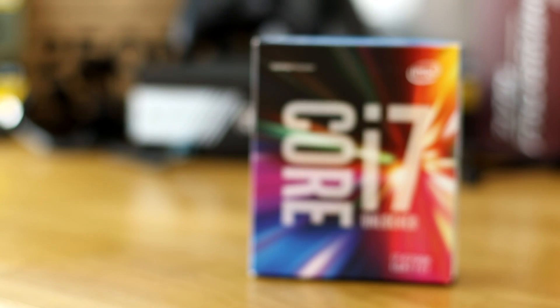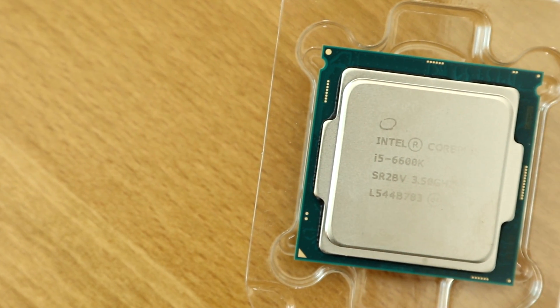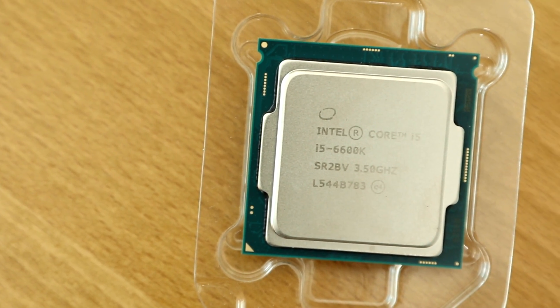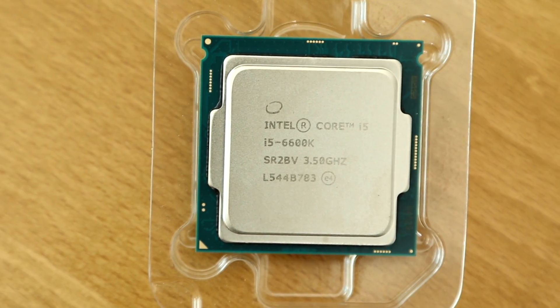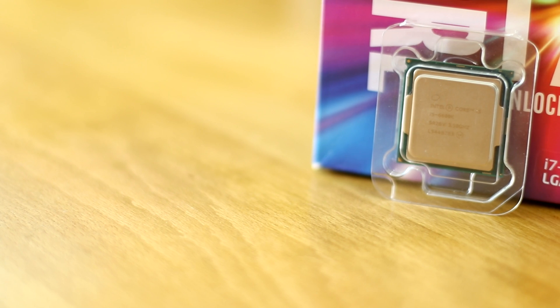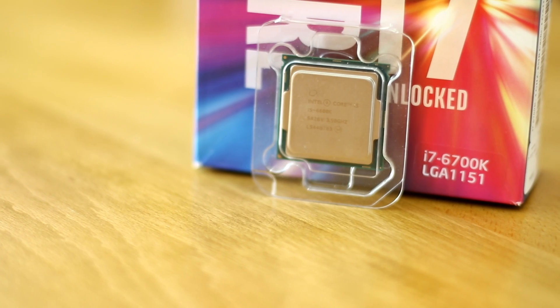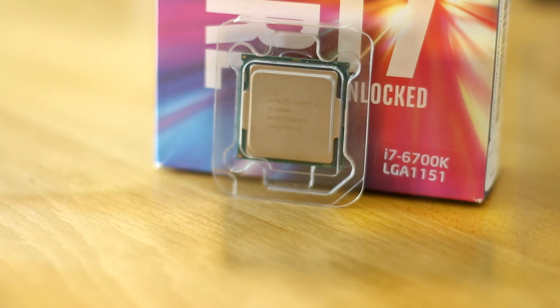A motherboard is no good without a processor, and here's where you have a choice: an i7 6700K or, like we've got here, the i5 6600K. Now generally speaking, unless you're doing any high-intensity rendering or things like that, an i5 is going to give you all the power you want, especially if you overclock it. A massive thank you to Intel for providing this chip.